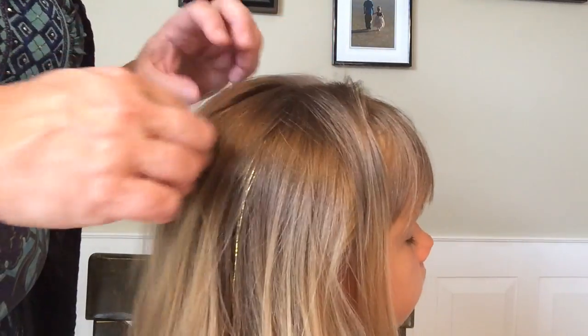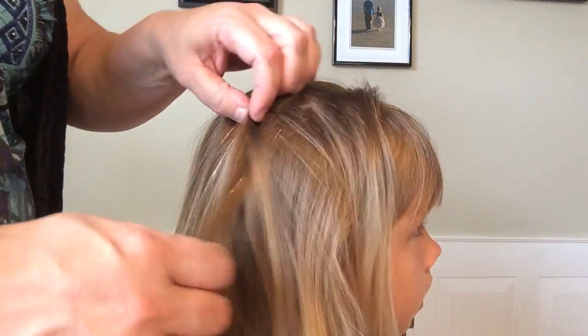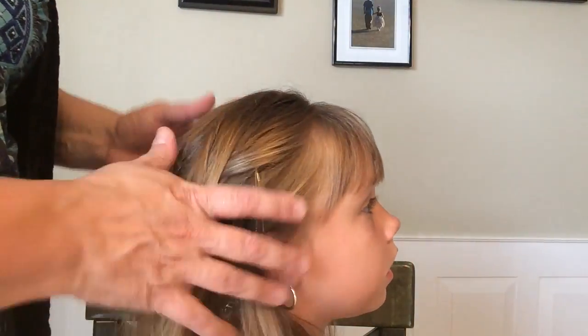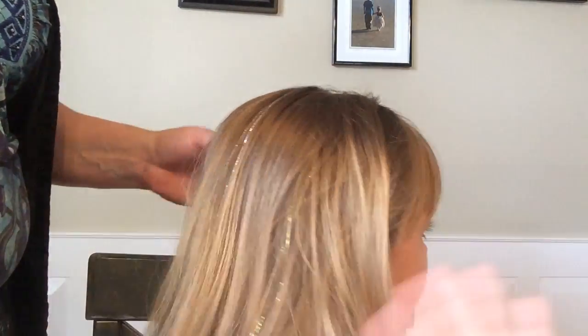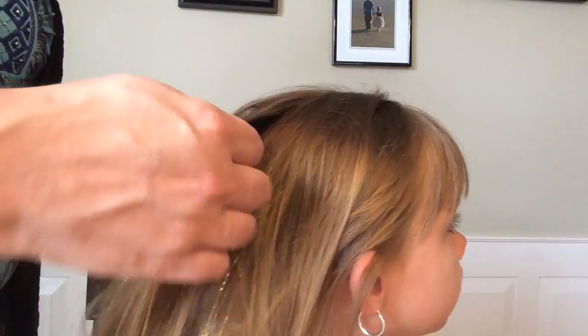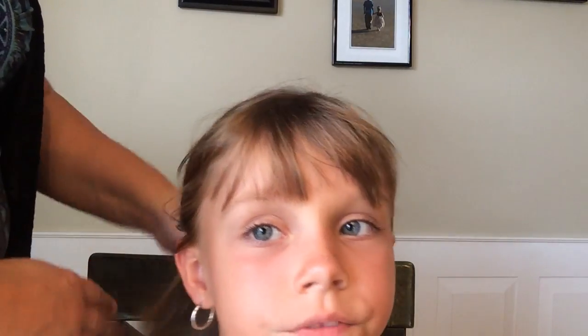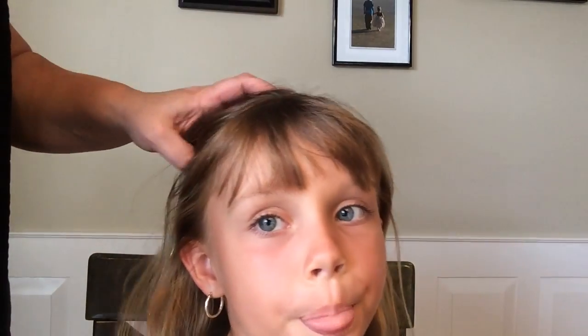So now you have it tied on. The tied-on one doesn't last quite as long as the microbead — the microbead lasts a little longer. The tied-on one is great for little kids like Addison because you can put it in ponytails and everything, and when you're sick of it, it's very easy to take out. That's how you do it — either microbeading or the tie-on method for installing fairy hair or hair tinsel.